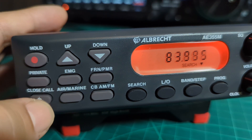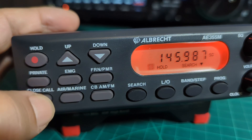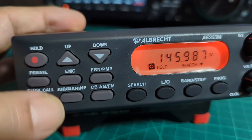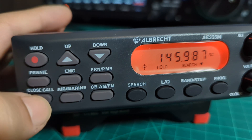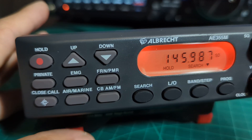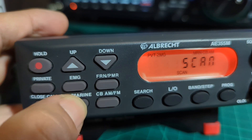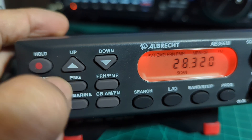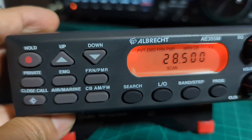There's also the close call feature. If you press it once it's only going to receive strong signals. Press it again and it will receive strong signals but check every two seconds. Press it again and it receives everything the antenna can pick up. You've also got shortcut buttons for marine, CB, PMR, and emergency, as well as up and down scanning controls.